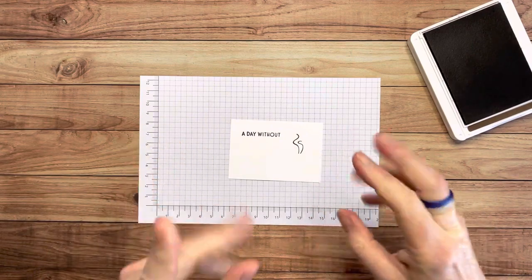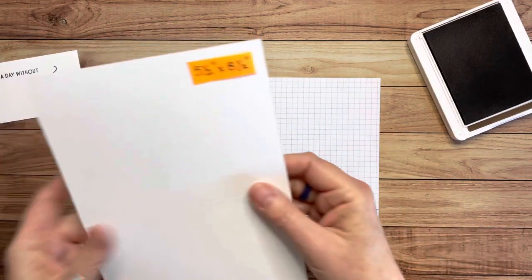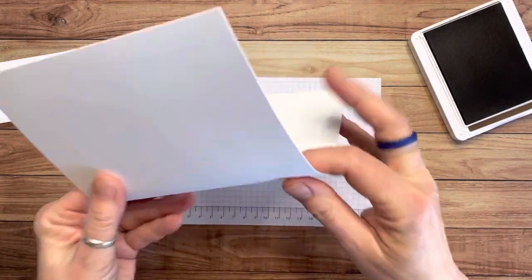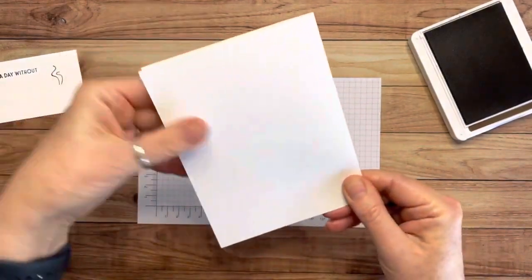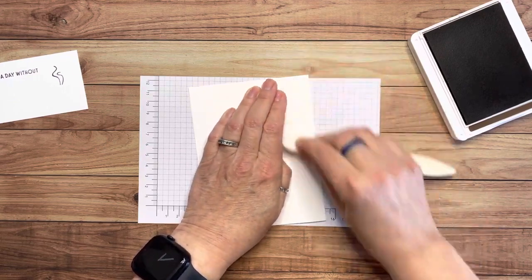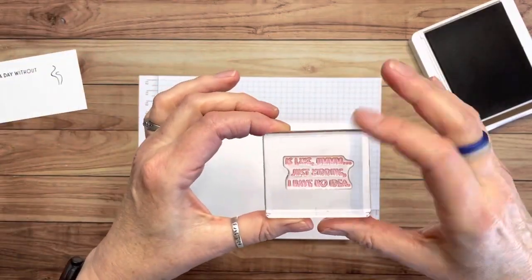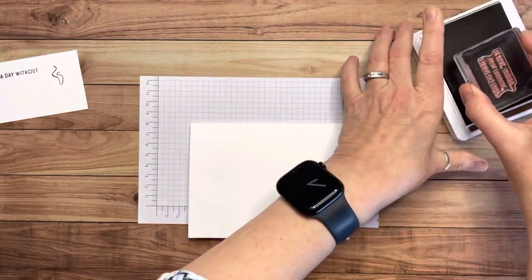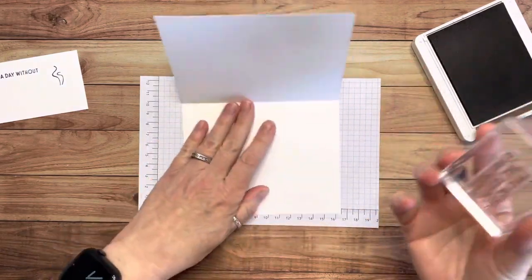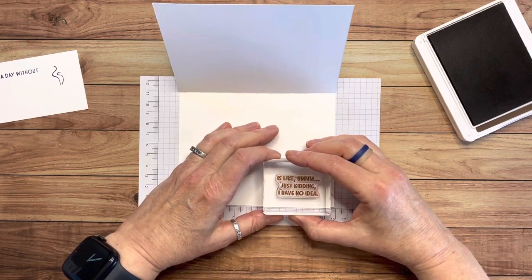That's all the stamping for that piece. Now I want to stamp the funny sentiment on the inside of the card. I'll fold it in half and use my bone folder to get a really crisp fold. The stamp says 'Just Kidding, I Have No Idea' — I just think that's so funny and I have a lot of friends I could send this card to. I chose to stamp it down in the corner, but you can stamp it anywhere you like.